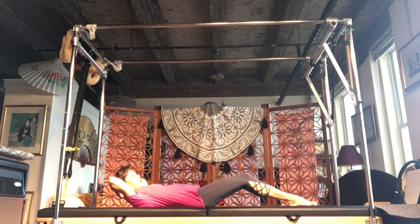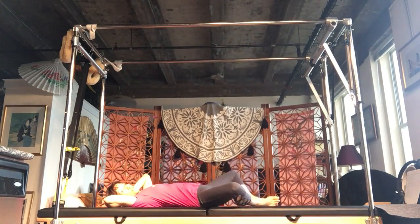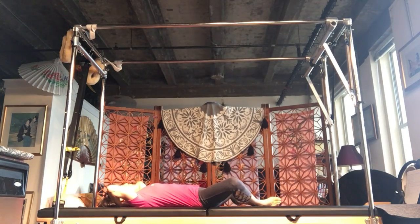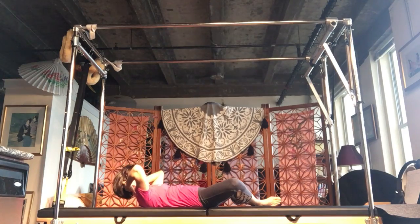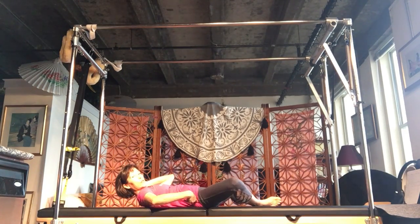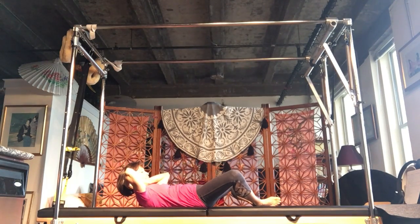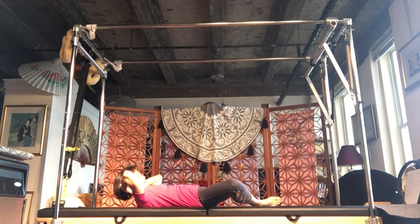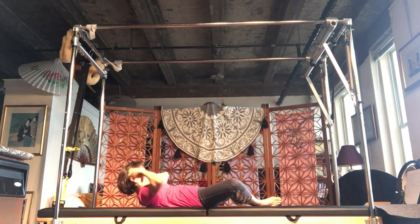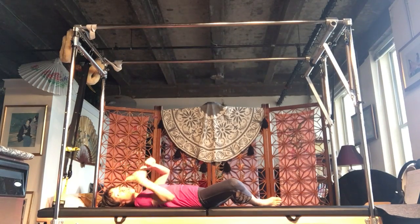Hands can be interlaced or hands behind your head. Draw your feet in and open. Inhale, prepare, exhale, lift up. If you do it correctly, your knees will stay down. If you clench your bottom muscles, your knees will go up — that's why I'm having you do it this way, so you can tell. Relax and lower. Do five to ten times, work up to those.